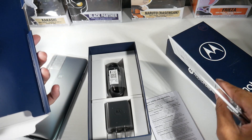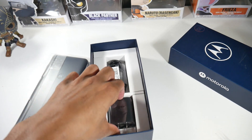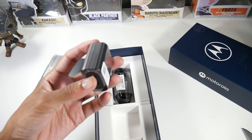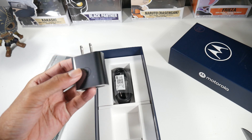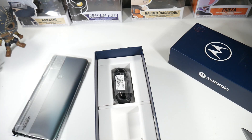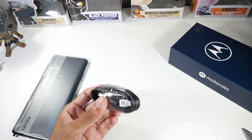In the box you get your SIM tool, and then we have a fast charging brick — which is 10 watts. That's really not that fast; that's actually super slow. 10 watts is slow. And then we have a USB-C cable.